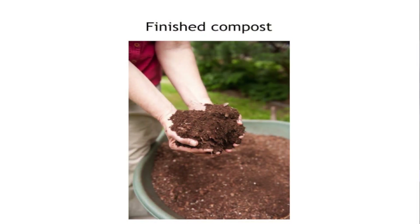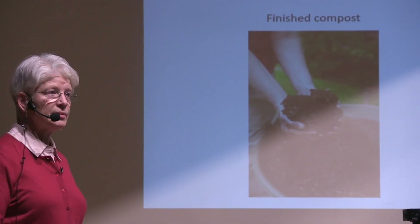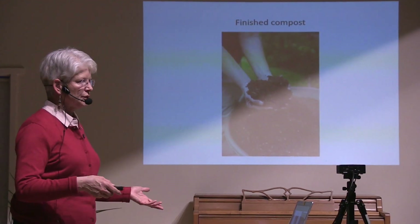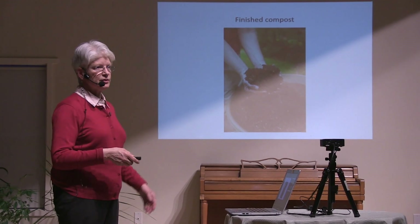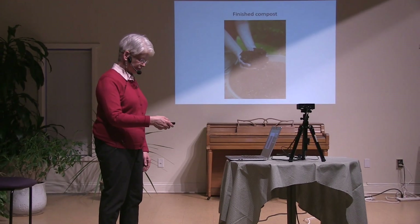Here's what it looks like — in this case it's been sifted, that's why it has a finer texture. One reason it takes longer to make compost in New England is our winters. My sister-in-law gardens in Austin, Texas, and she can make compost in a few months because the temperature there varies from pleasantly warm to unbearably hot. Decomposition is faster in hot weather. In winter it completely shuts down, just the way food doesn't decompose when you put it in the freezer.